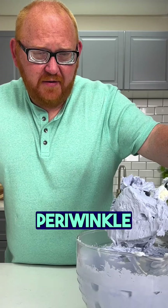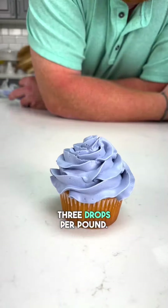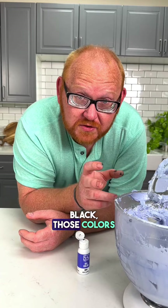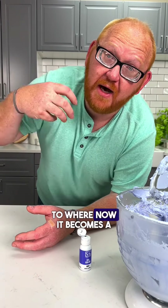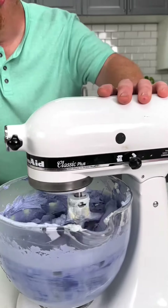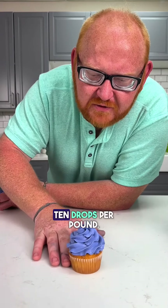Now this is definitely a periwinkle vibe — two drops per pound, three drops per pound. When trying to achieve colors such as navy or black, those colors require quite a bit of pigment. There's no way around it. You're taking white icing and reaching a crescendo of pigment to where it becomes a solid and deep tone — it just takes more color. And that's six drops per pound. Ten drops per pound.